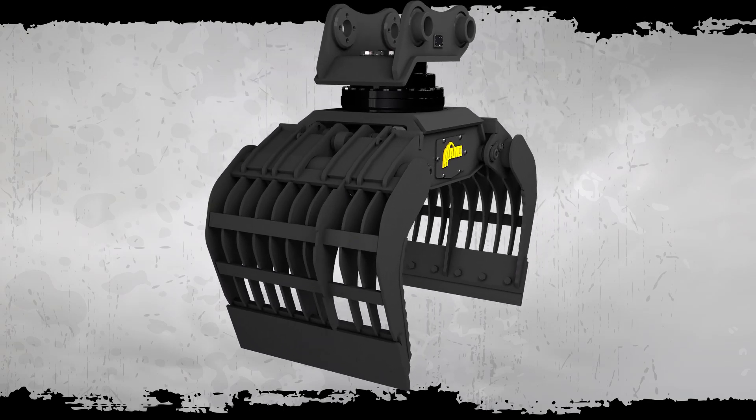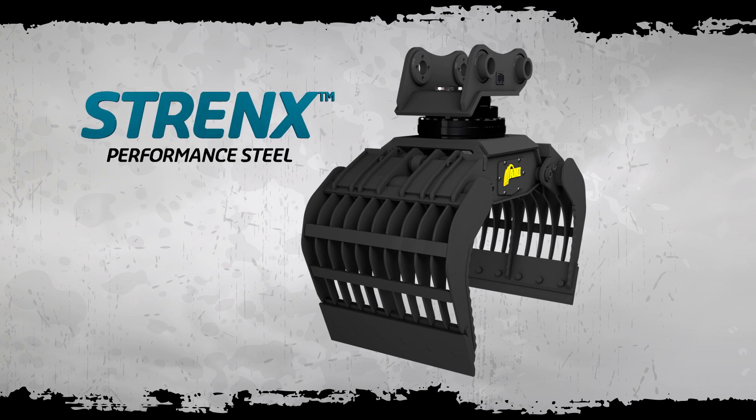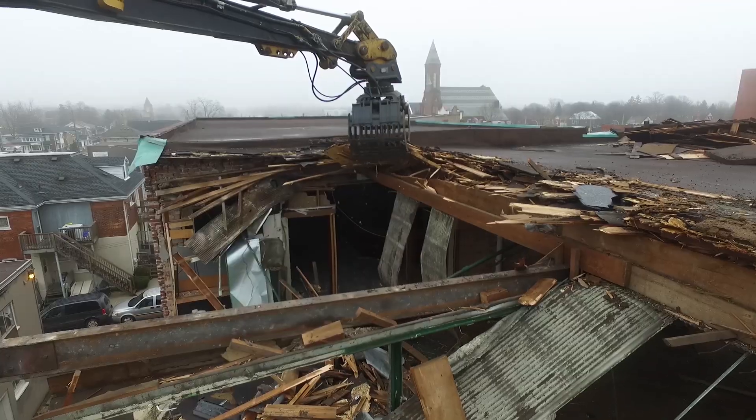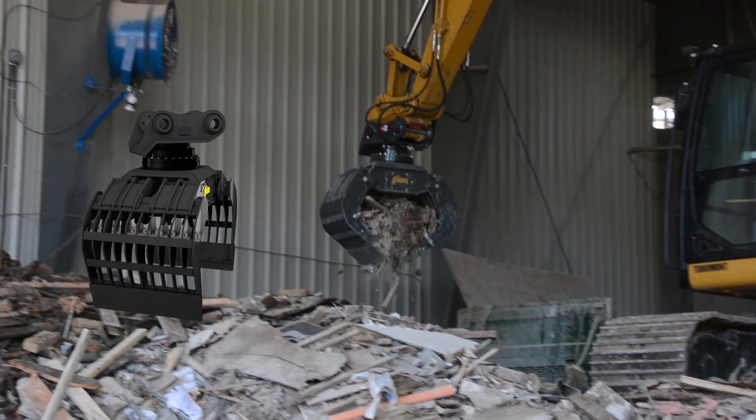The Extractor is both structurally lighter and stronger than regular T1 steel grapples because it uses Strenx, a recognized high-performance steel. This means you can move higher volumes of material and use less fuel, cycle after cycle after cycle.